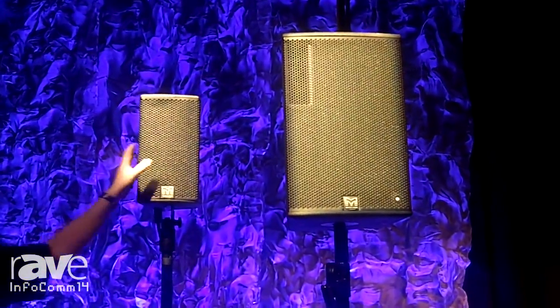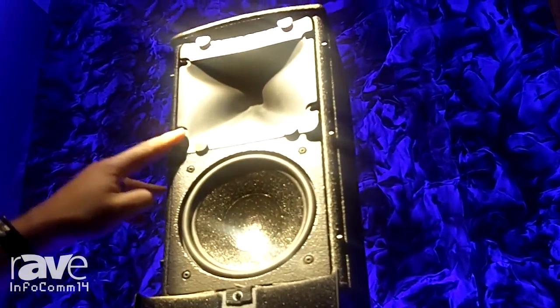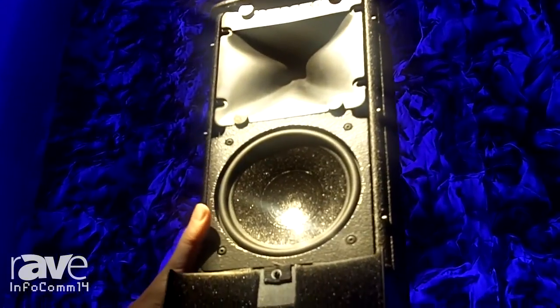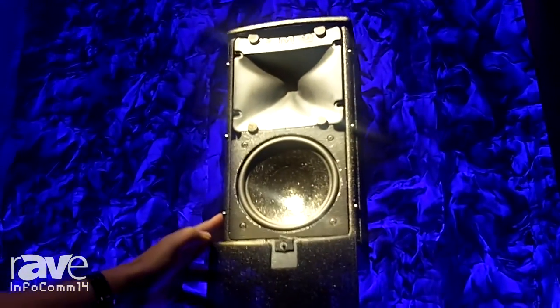First, up here you can see this is the DD6. This is a compact two-way loudspeaker, and if we pop the grill off here you can see we have a six-inch low frequency driver, and here we have that rather unusual looking differential dispersion horn. What differential dispersion does is it gives this cabinet a wide coverage in the near field of 120 degrees.